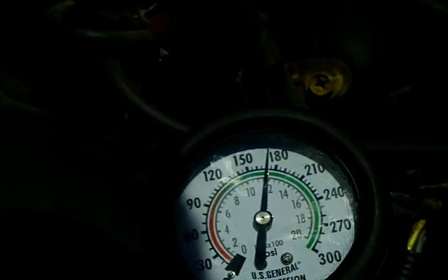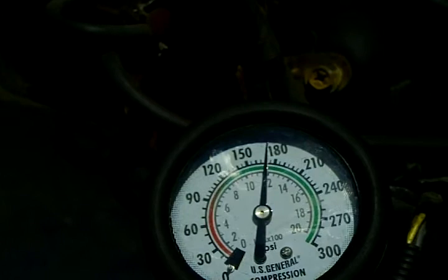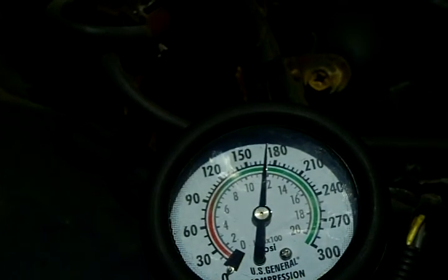I got a little bit less than 180 on that — looks to be about 170 with the throttle wide open. So I'm going to go ahead and do cylinder number three and test that one.